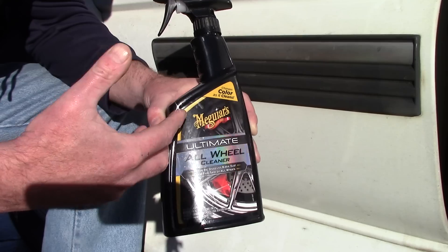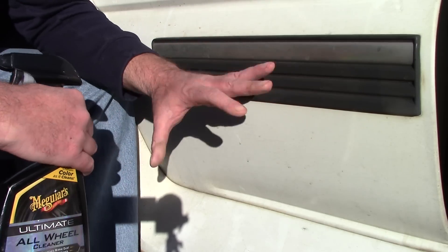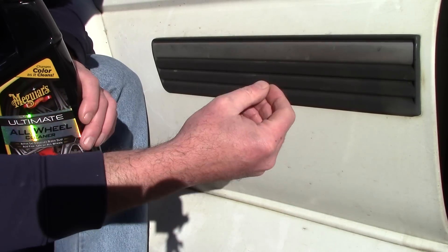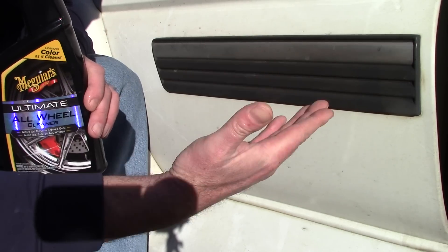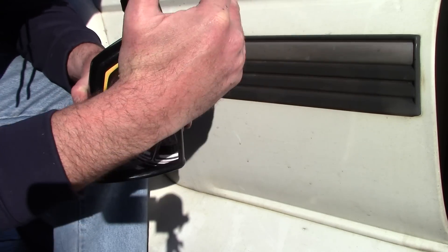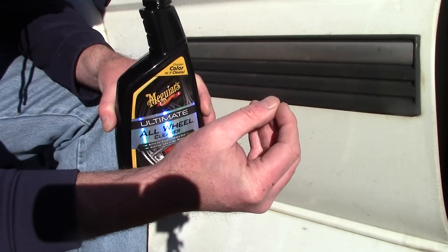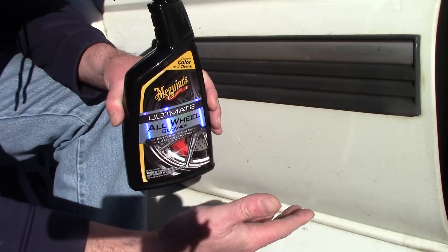One thing that makes this unique versus Meguiar's Mirror Bright Wheel Cleaner is that this is a gel formula — it actually can cling to the paint, which is crucial sometimes when you're working. Right now I'm working in direct sunlight. If I use Iron X, it kind of drifts off the panel relatively quickly because it's more like a fluid, almost like water. It tends to evaporate and dry up. As a mobile detailer, that can become a little frustrating. You should always be working with these products out of direct sunlight, but there are times I need more dwelling time because I'm working in direct sunlight and I don't want the product to drift off the paint so quickly.